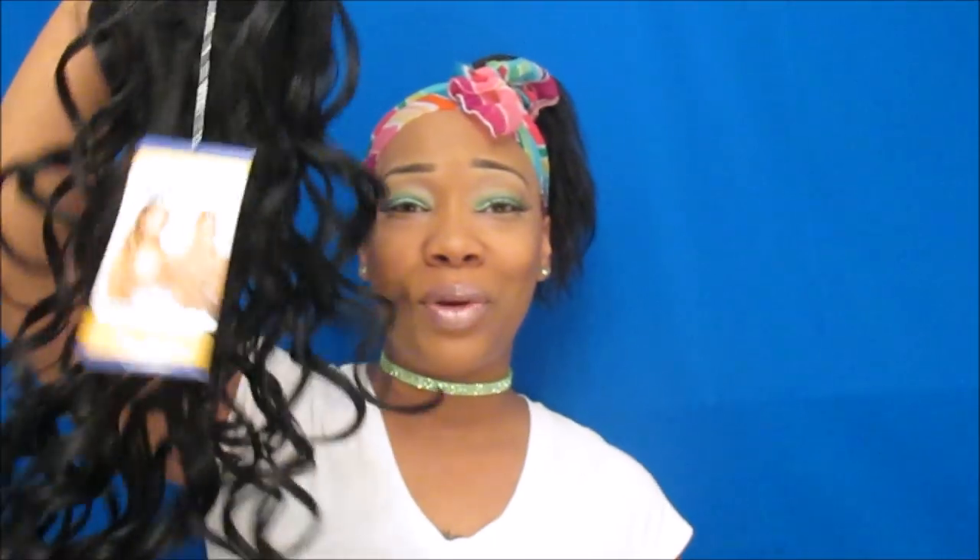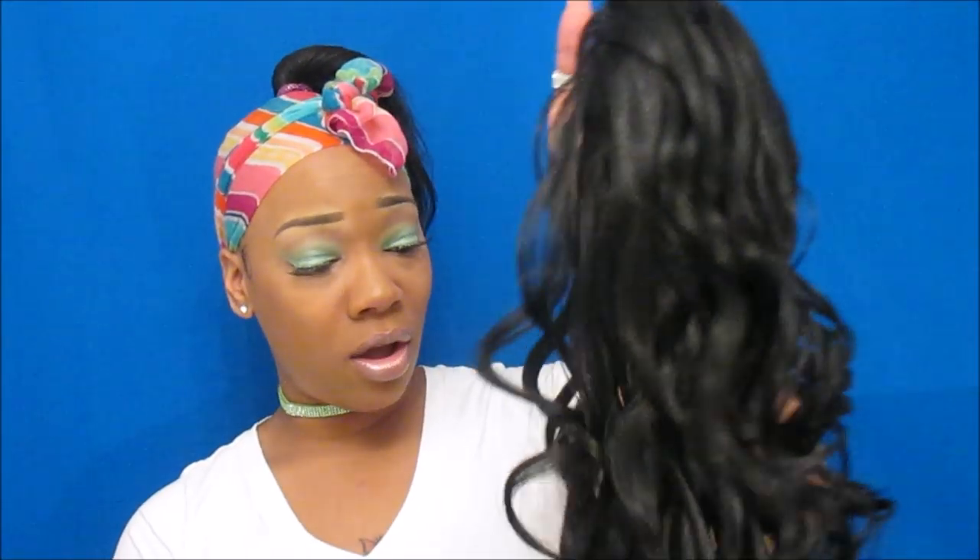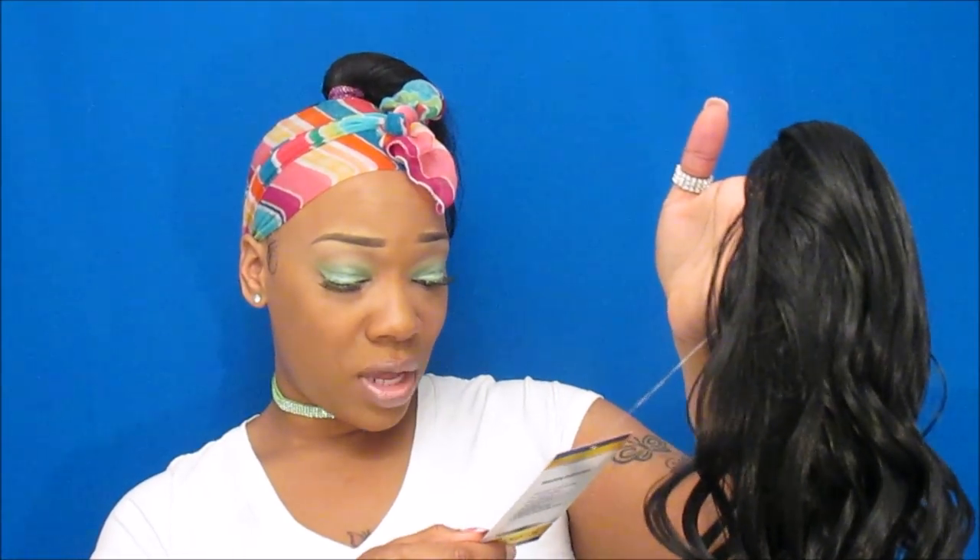I got her in the color 1B. She's pretty long, very flowy — she's kind of thin but I'm gonna spread some of these curls out and put this baby on y'all. This is also a heat resistant fiber ponytail.